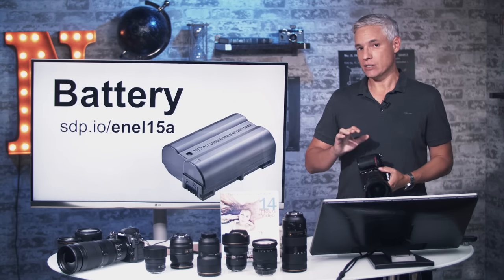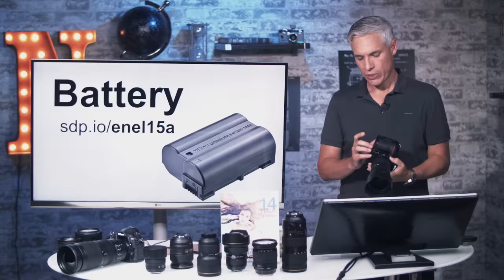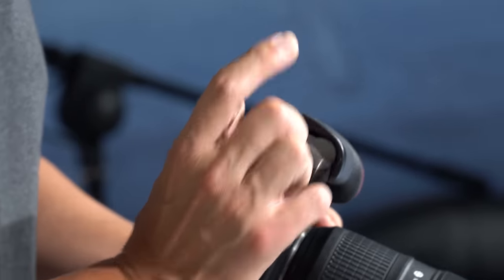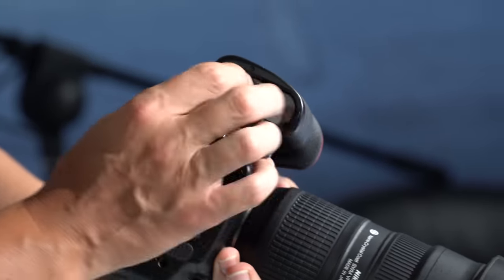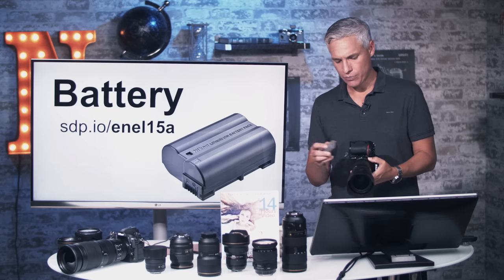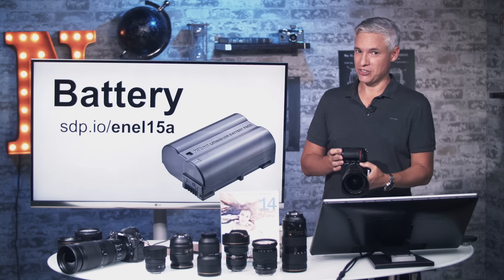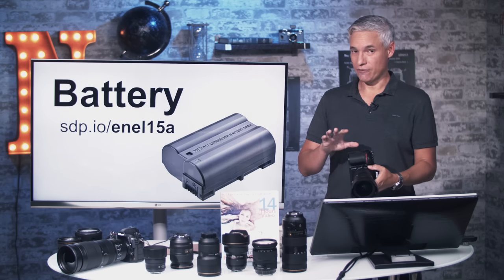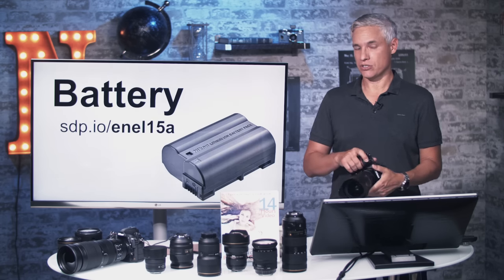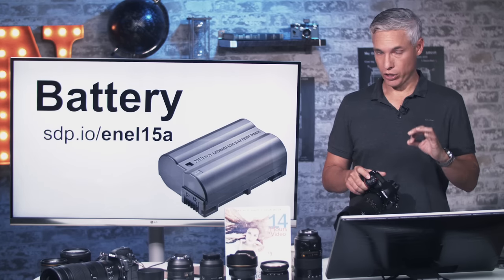First up, the battery. The battery is backwards compatible with the D810, so you can use them back and forth with no problem. It is a new battery hidden under here, the ENEL15A — the gray battery is a little bit different. Battery life on this camera is excellent unless you are recording a lot of video or using the Snap Bridge wireless. If you even connect your phone, the battery can disappear really quickly.